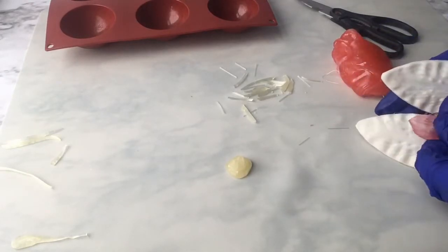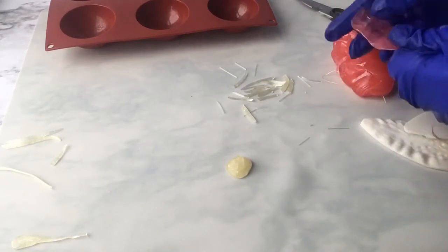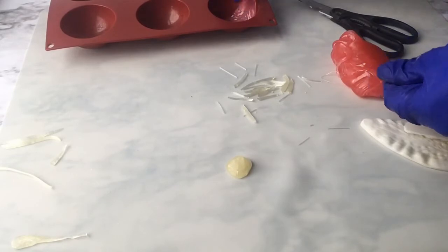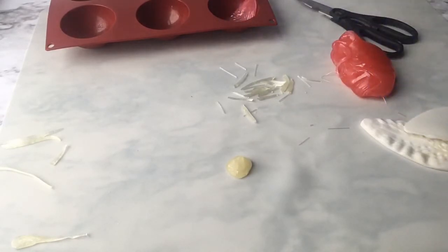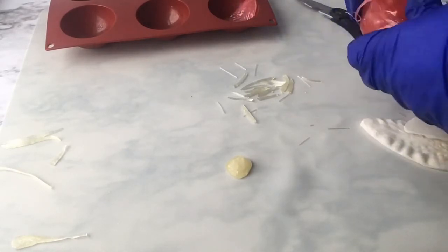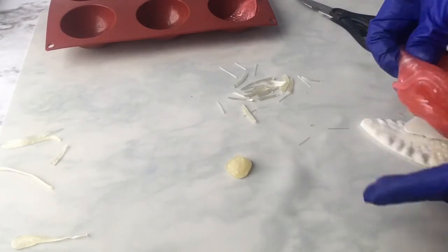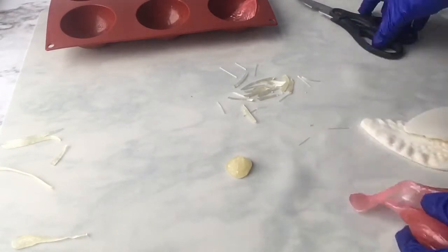We want to make sure we do it while the sugar is still soft and moldable. If it cracks, we'll just grab another one — no worries. Then I'm going to place the petal in something curved so it'll keep a curved shape. I'll want about eight petals to finish off my lily.